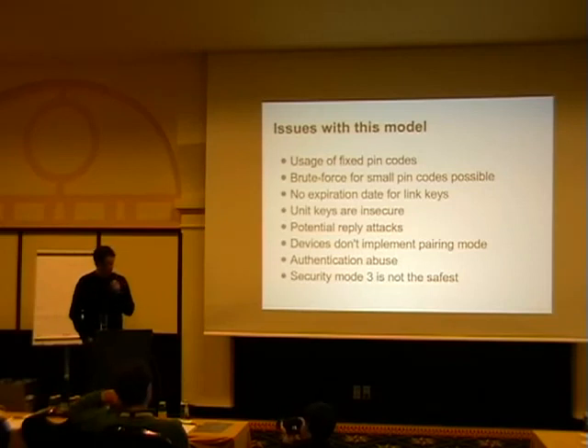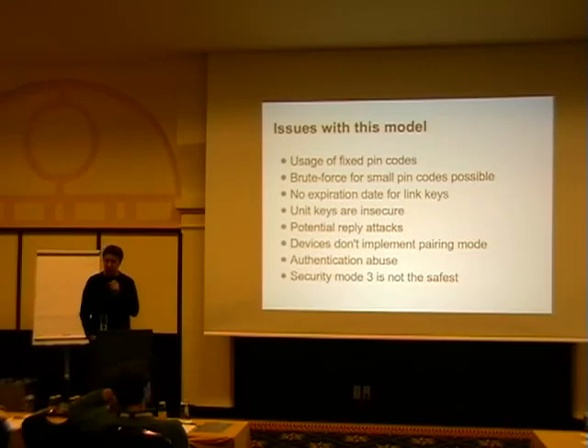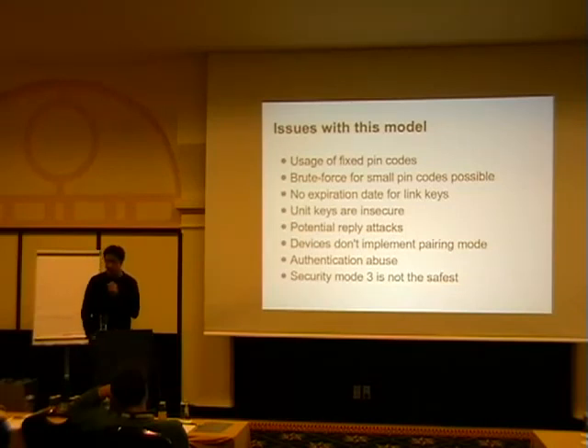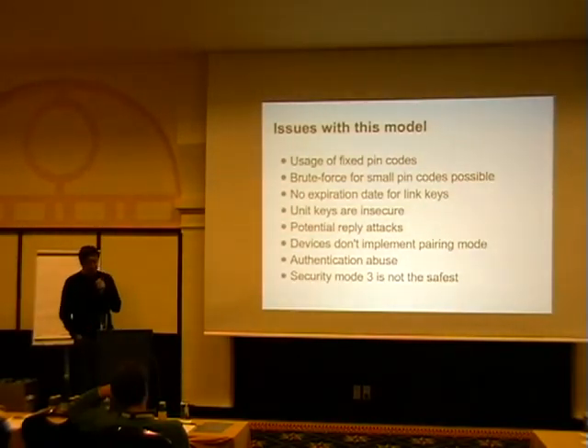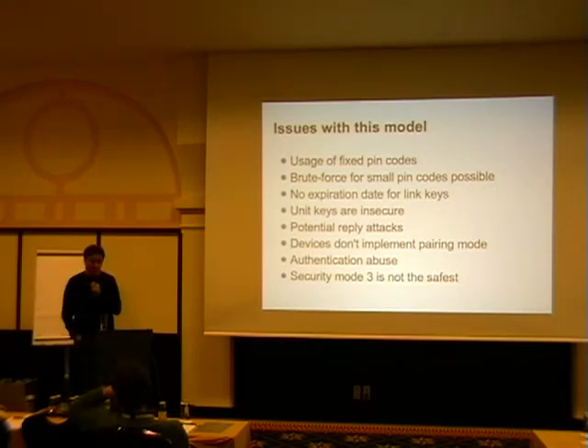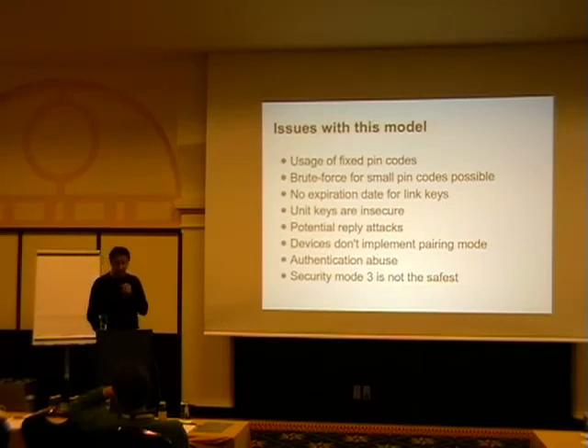The other issue: the PIN codes that were used could be brute-forced — up to something like eight digits. If you have an eight-digit or less PIN code, you end up with something like two or three seconds to brute-force the PIN code and recreate the link key from it. So it was not really secure enough. Also — a basic design flaw — the link keys you get have no expiration date. You never have to renew them. Once you're paired with a device, you're paired for life, except you lose your link key.